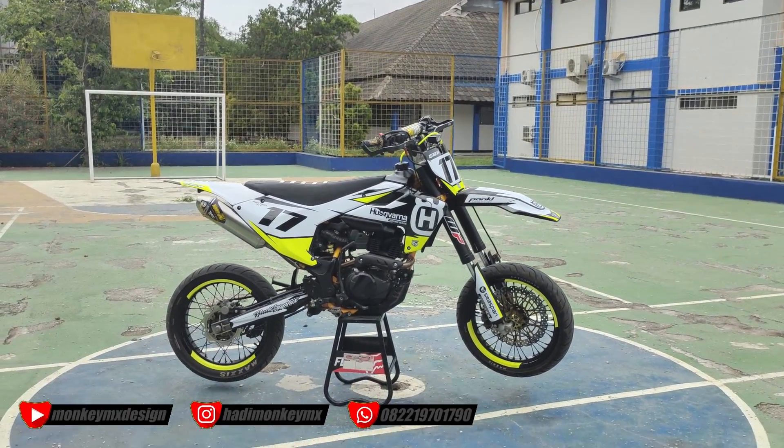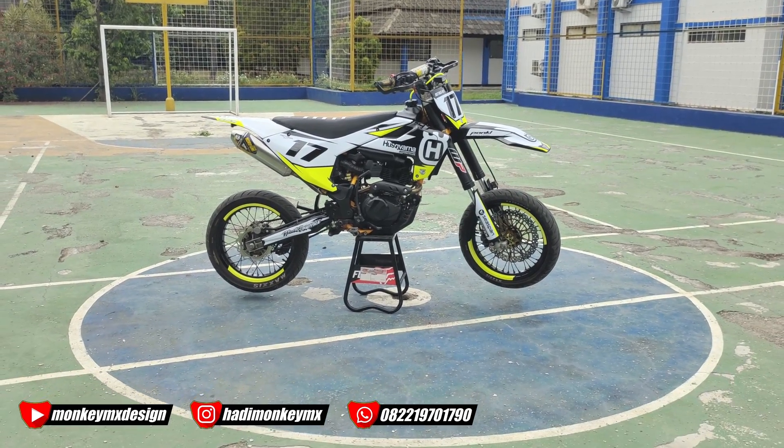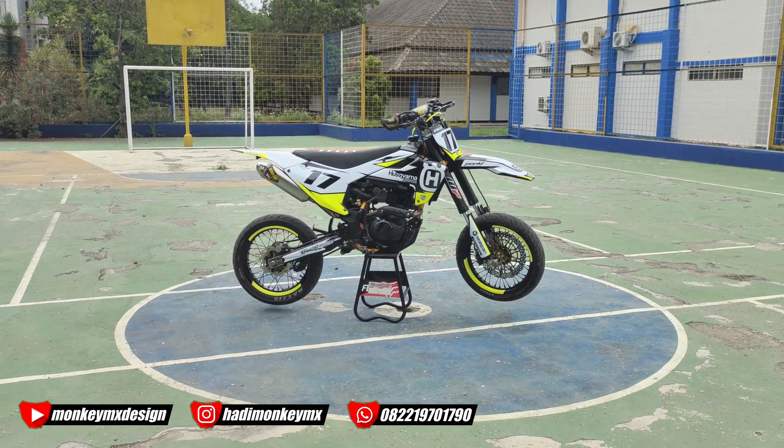Assalamualaikum warahmatullahi wabarakatuh. Halo bosku, kembali lagi di Monkei MX Channel.